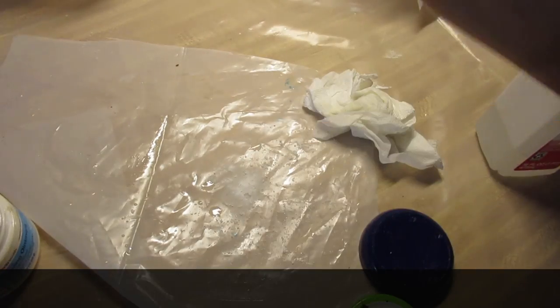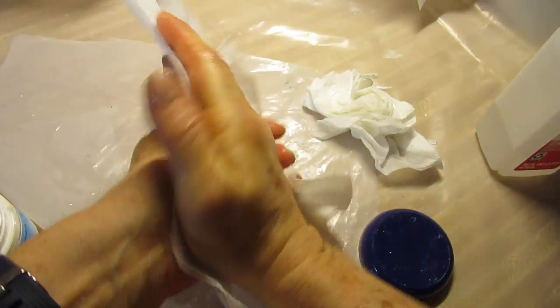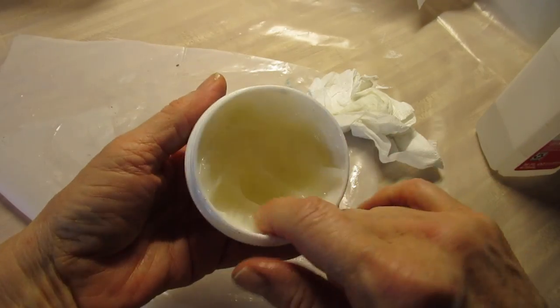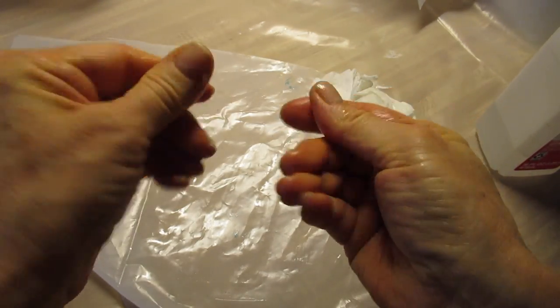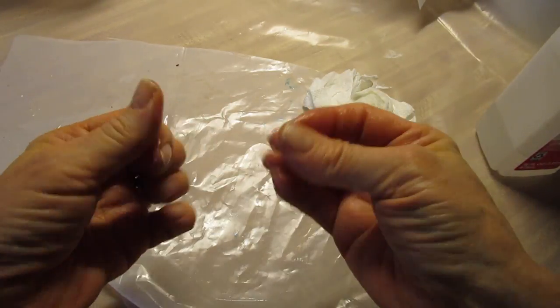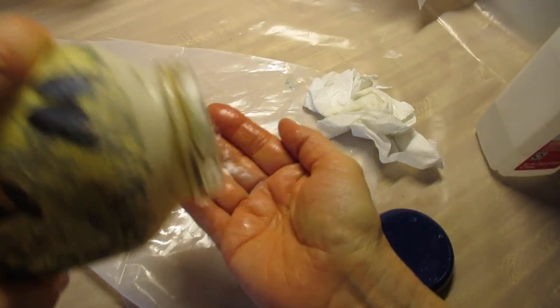You're bound to get resin on your hands somehow — even with gloves on you might touch something, take the gloves off, and then resin gets on your fingers. First use alcohol on your hands, then put some Vaseline on them, then add some baking soda and your favorite liquid soap. That will take care of the resin on your hands.